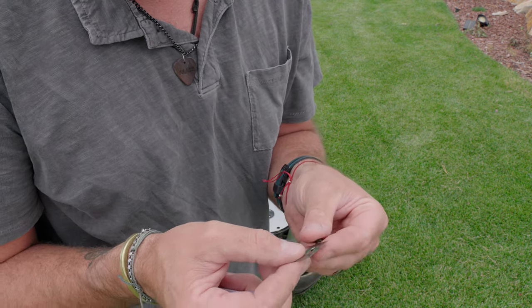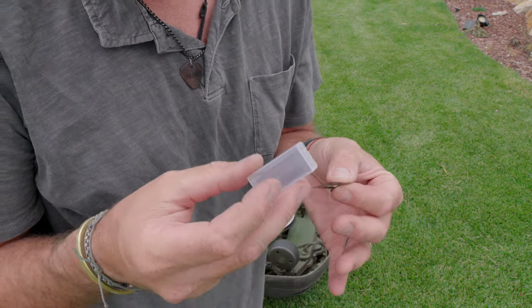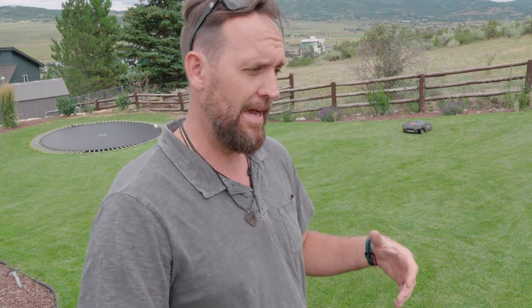These are cheap little razor blades on a very expensive mower, and if that scares you — you're paying a lot of money for something and all there really is is this little razor — it's a problem. As you can see, it's busy, it's hard at work behind me, doing exactly what it's supposed to. I have that thing come on at eight o'clock in the morning and it doesn't shut off until midnight.